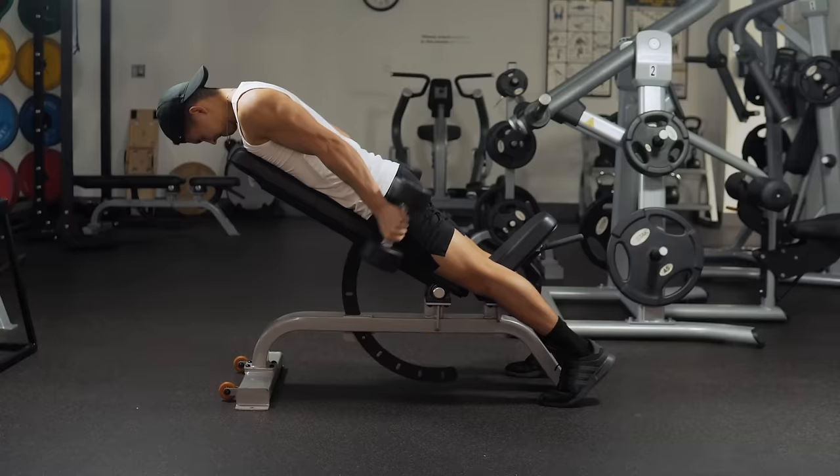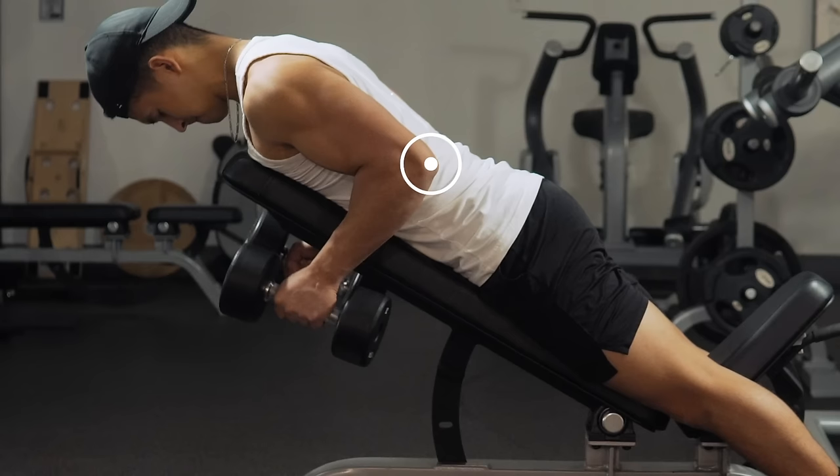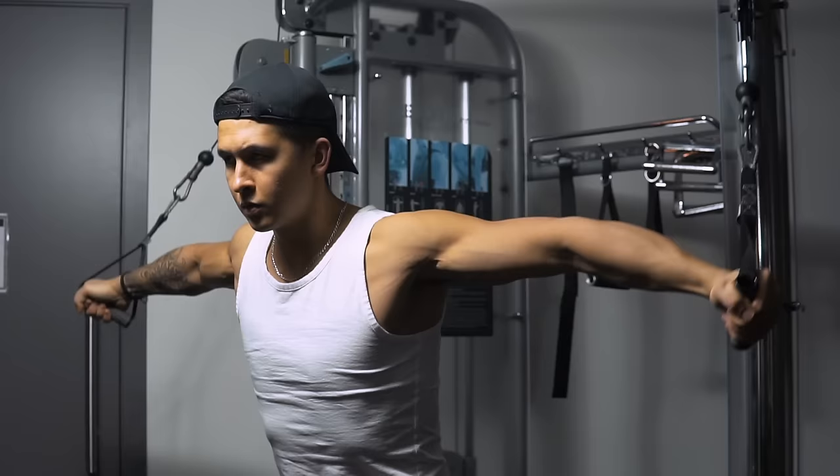This exercise enables the long head to be maximally shortened, and as a result has been shown in EMG analyses to elicit very high activation of the long head compared to other tricep movements. I'd suggest setting the incline to roughly 30 degrees, ensuring that your elbows stay locked at your side and that your arms remain parallel with your body as you perform each rep.